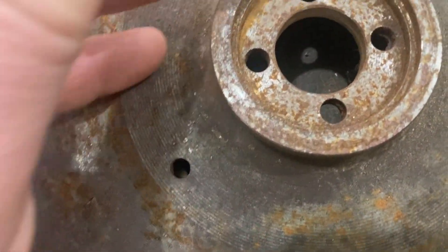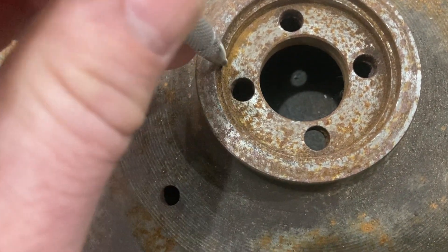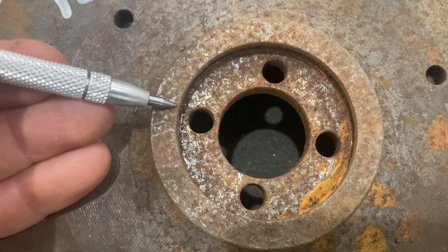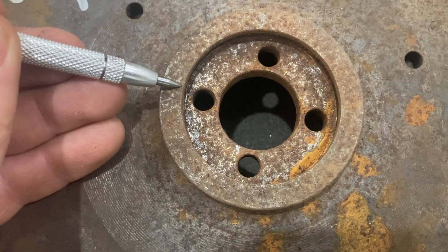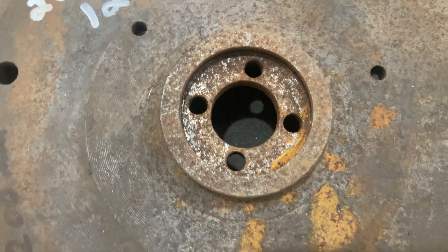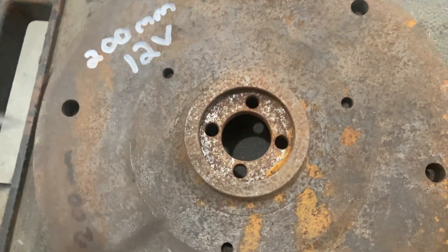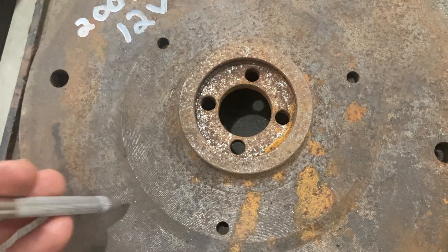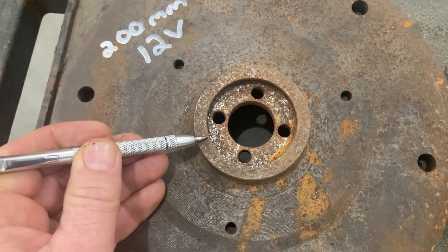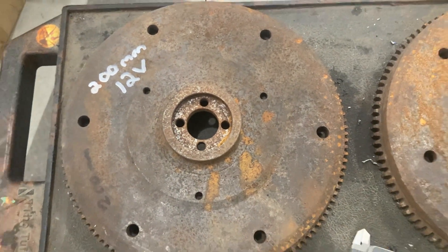The reason for that is you need that opening to clear the end of the crankshaft, because it requires that step - otherwise if you try to put the 12-volt flywheel on, it will bump into the end of the crank. And if you go ahead and try to torque that down with the torque meister, you're probably going to destroy the crank. Then you're going to have to split the case, get another crank, or try to have that crank repaired - you're going to cause all kinds of damage. If you do get it to run, it's going to quickly come apart and destroy the engine. So don't do that.